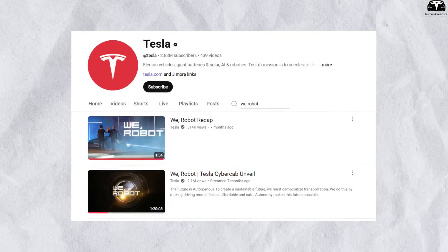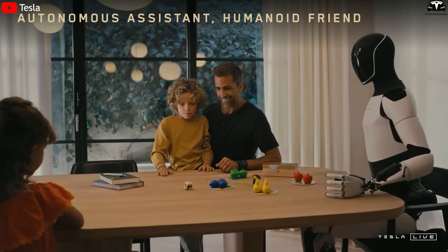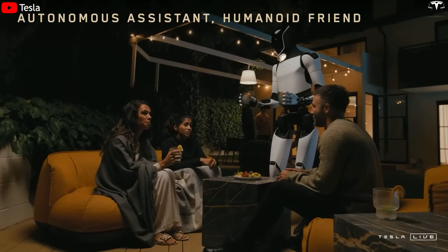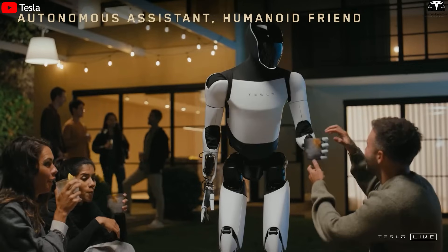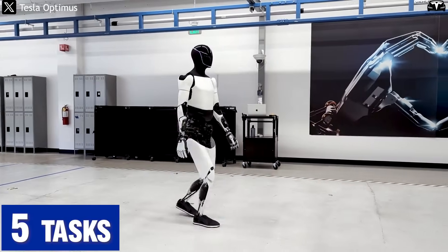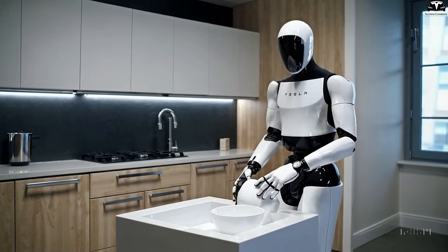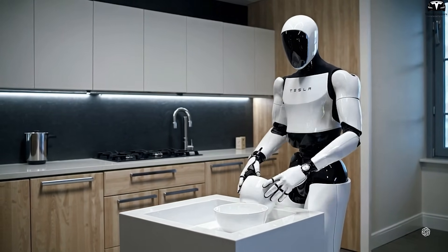A convincing demonstration was released by Tesla in March 2025. In the video, the TeslaBot was assigned a series of tasks — picking up children's toys, folding clothes, bringing food to the table, and opening the door for guests — all performed sequentially or overlapping. The total time to complete five tasks was under seven minutes, almost comparable to a highly experienced human helper. More importantly, the TeslaBot didn't forget any tasks, didn't cause spills, and didn't show signs of fatigue.